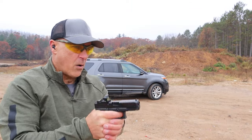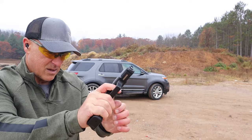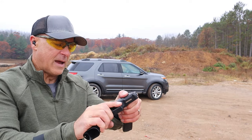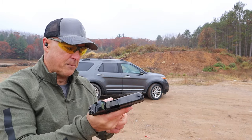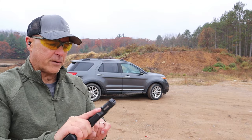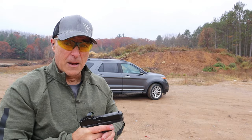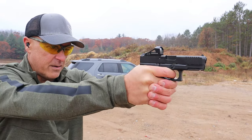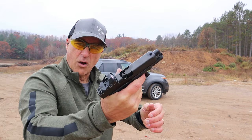Glock 45 MOS — little jam. I do have Sterling Steel Case; I'm running that in both of those. And if any of you people say I limp-wristed, it did go into battery. If any of you people say I limp-wristed, I'm coming out of your computer screen to get you. Stovepipe.